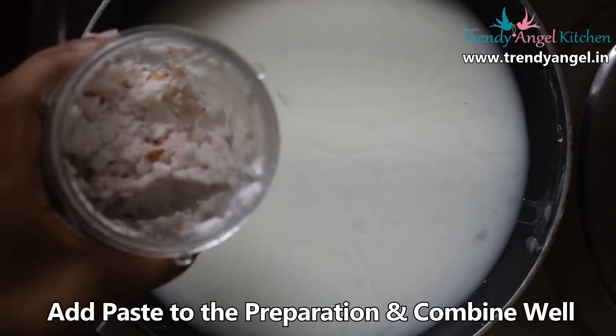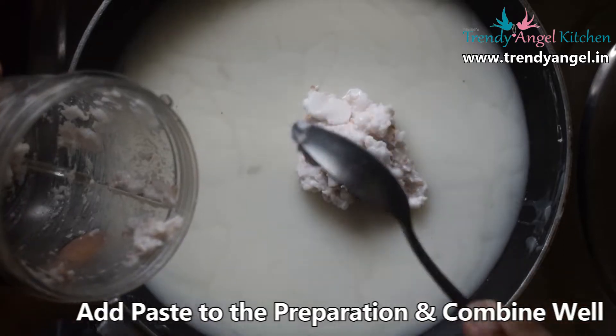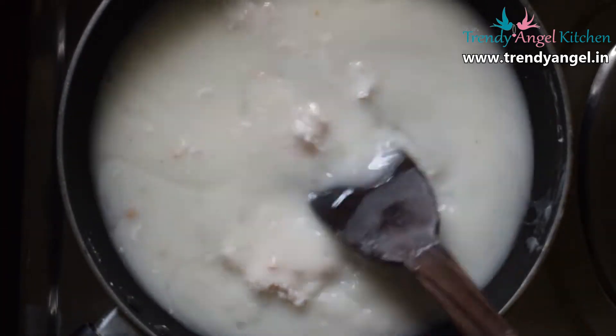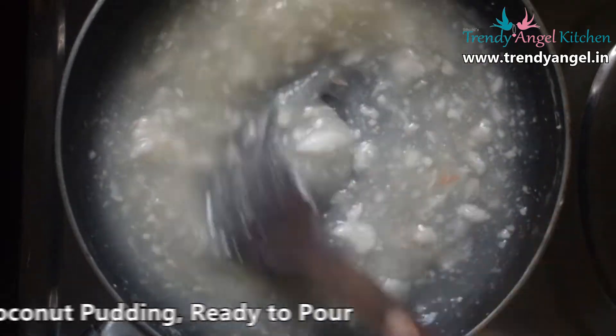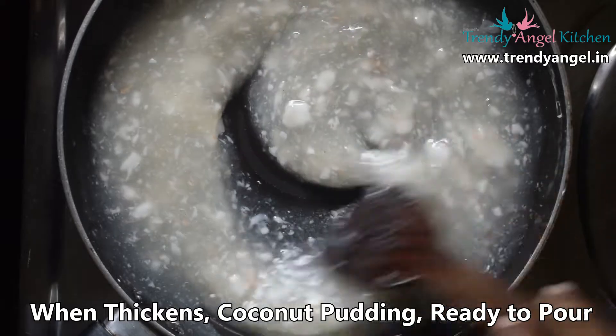Take the prepared pan of corn flour mixture, keep on flame, and add the ground paste of tender coconut malai. Start to mix well and cook for about 5 to 10 minutes. When it thickens, the coconut pudding is ready to pour. Turn off the flame.